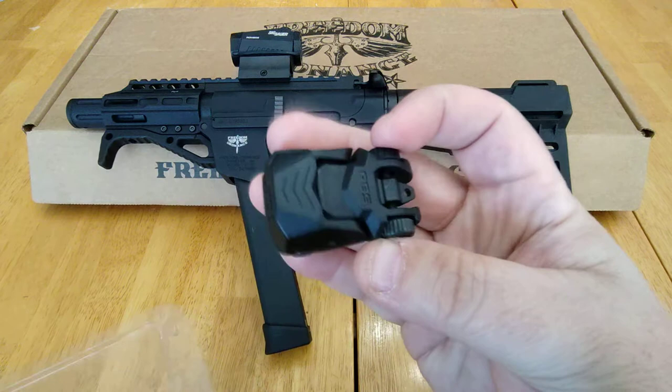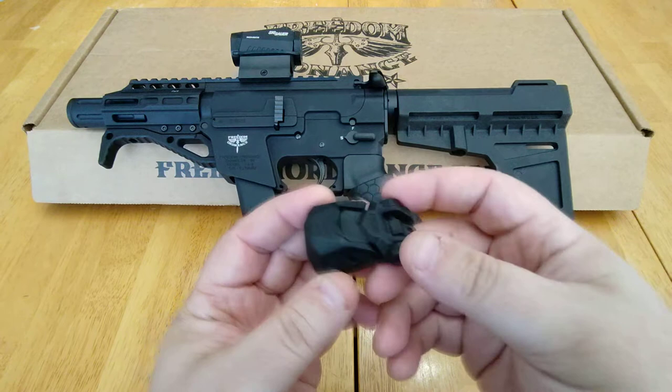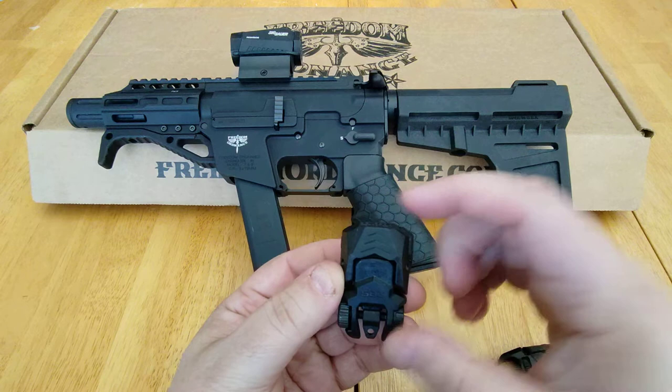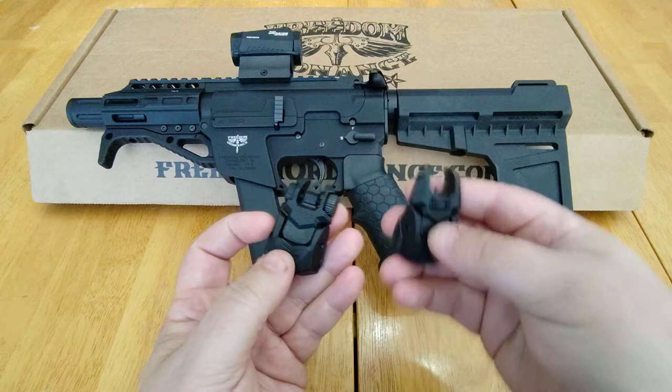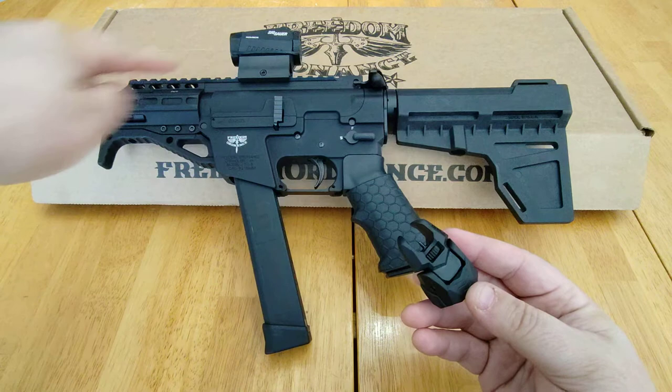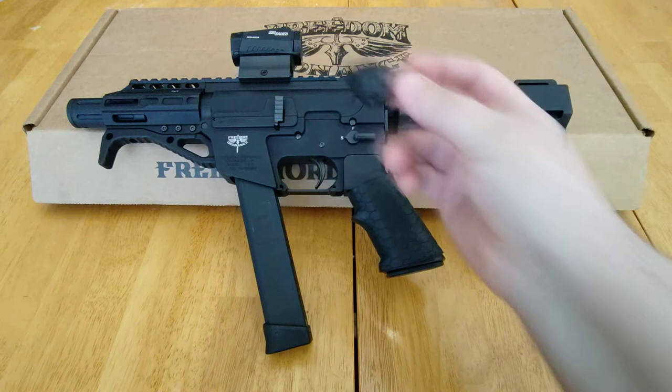These do not have a push button like the Magpul. Magpuls, from what I understand, and a lot of other sights — they're a bit longer, maybe not by much, but maybe that much more on both of them. So these are probably one of the shortest ones you could find out there, which is good. Because when you're working with an AR pistol type, you don't have much real estate on the top, so you want to keep everything on top to a minimum.